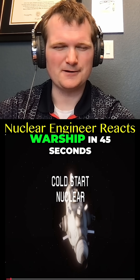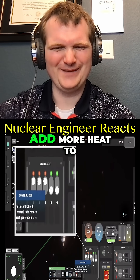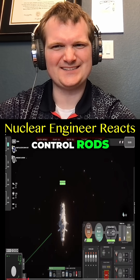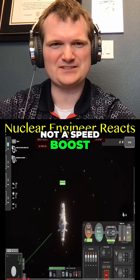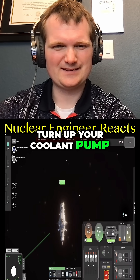Here's how to cold start your nuclear thermal warship in 45 seconds: first, raise your control rods to increase reactivity and add more heat to your reactor. Okay, no — control rods: drawing them is a slow, controlled process, not a speed boost on Mario Kart. More like starting up a jet engine.